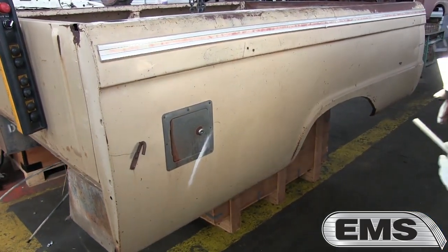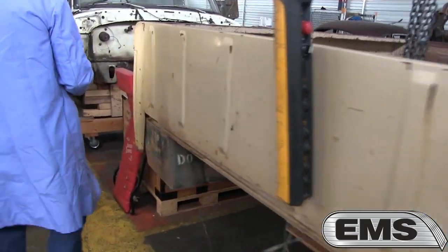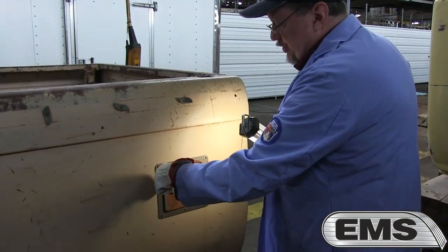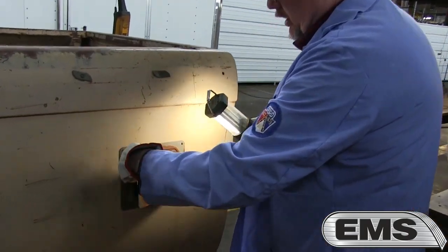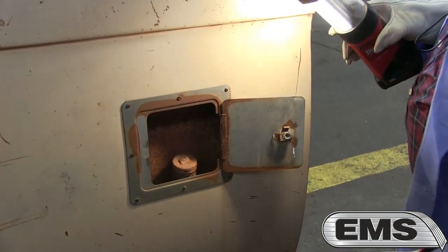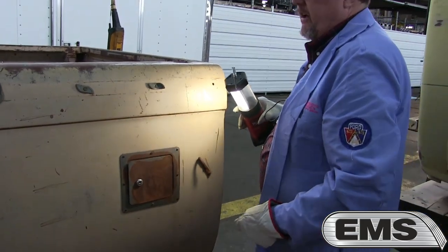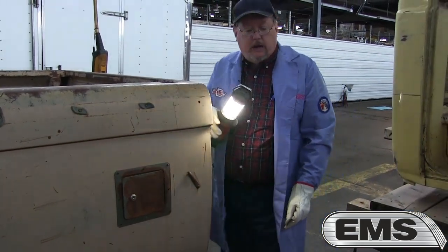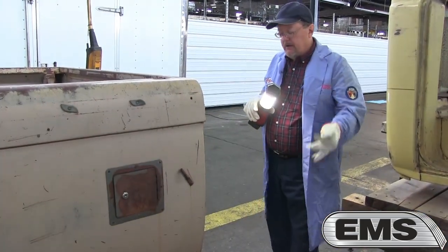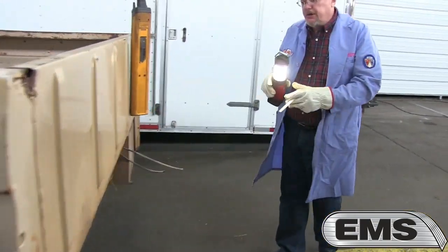This is an eight-foot bed. We're going to go over to the other side where the door is open — we're on the passenger side of the bed. Here's the door. You open it up and there's your filler nozzle right there for the dual tanks. We don't know if this was a factory authorized accessory or something the dealer put on. The cameraman is going to come around and show you the tanks.